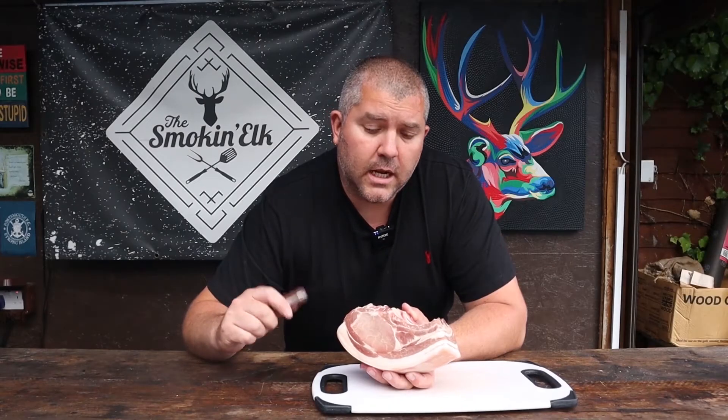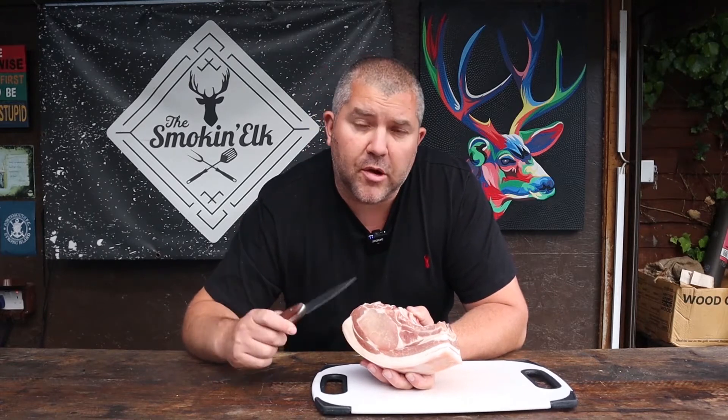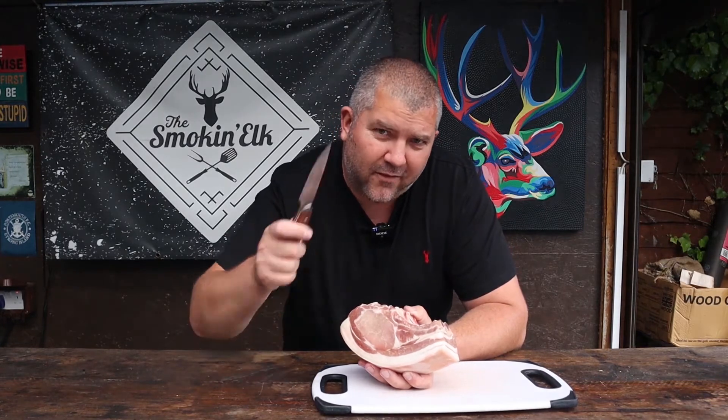We salted this last night, so it's been dry brining for 24 hours. You'll see there's no moisture on the surface and no salt — the salt has been absorbed back into the chop, and that's going to lock in the flavour.